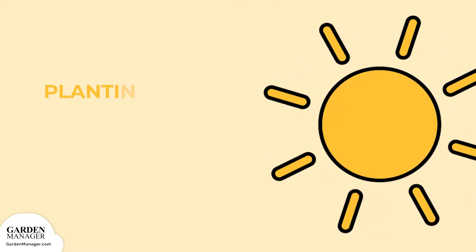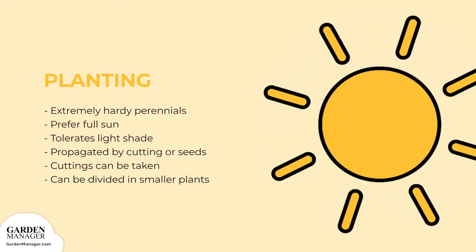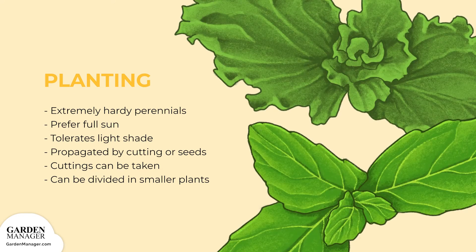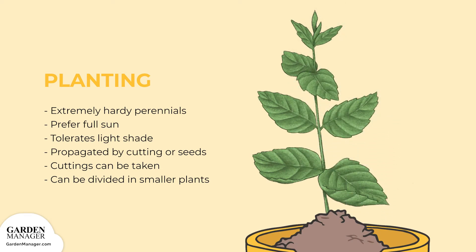Mints are extremely hardy perennials. They prefer a spot that gets full sun, but will also tolerate some light shade. Mints are propagated by cuttings or by seeds, but for specific cultivars or varieties, established plants can be bought from a garden center. With an established plant, cuttings can be taken from it, or it can be divided into smaller plants.